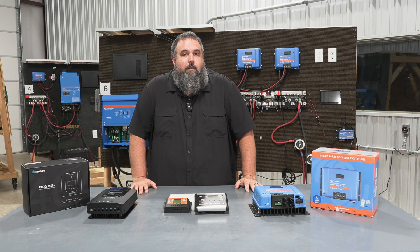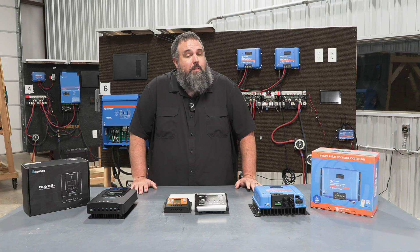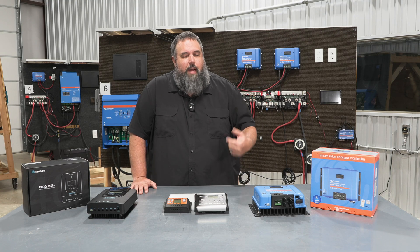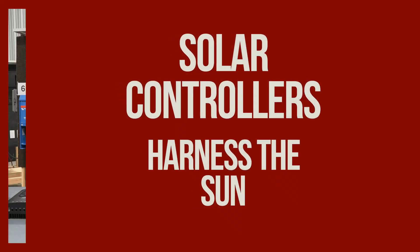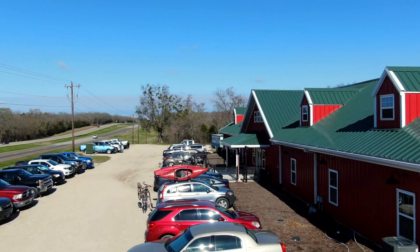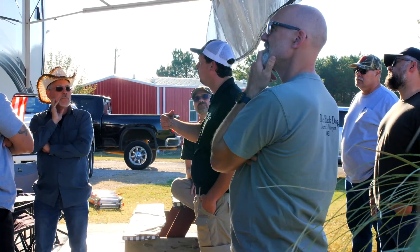My name is Jeremy Wagers and I'm an instructor here at the National RV Training Academy. I actually teach solar and air conditioning, but today I want to talk to you about some of the solar side of things. I'm going to show you some different solar controllers to be able to take the sun power and convert it into energy for you. Welcome to another 2 Minute Tech Tip Tuesday, brought to you by the National RV Training Academy, the largest hands-on RV training academy in America.